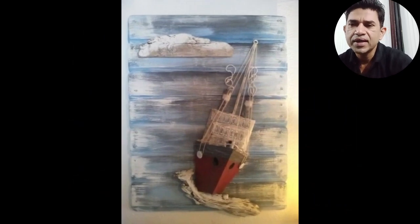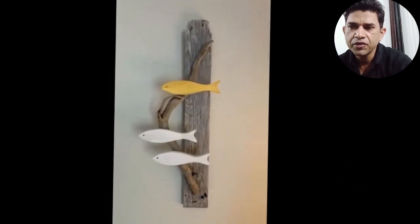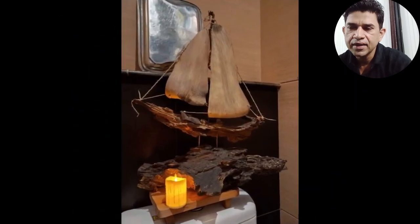It's fantastic and amazing. It's a beautiful art. There are fishes and driftwood. They are so beautiful. I think creativity is a beautiful art.